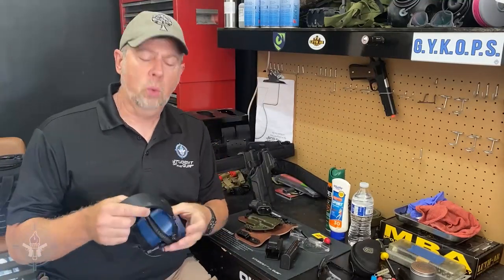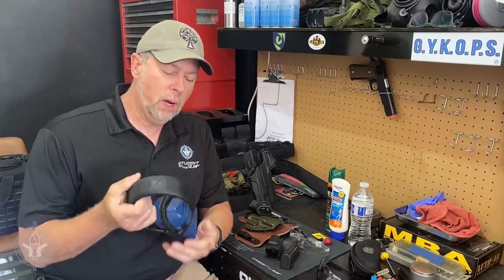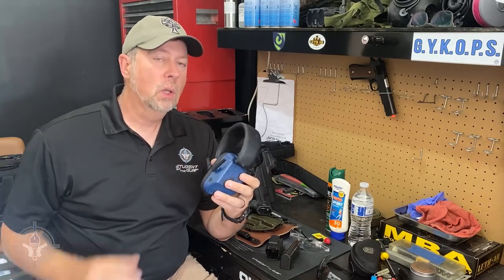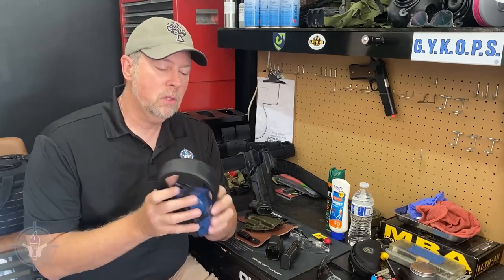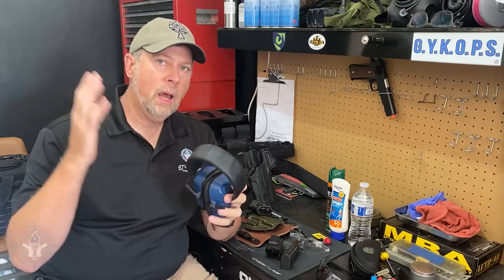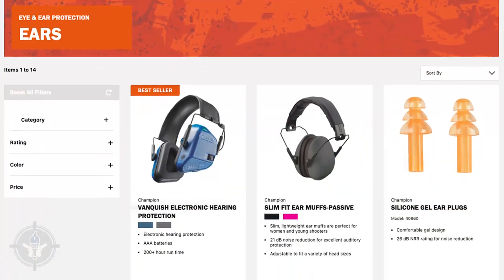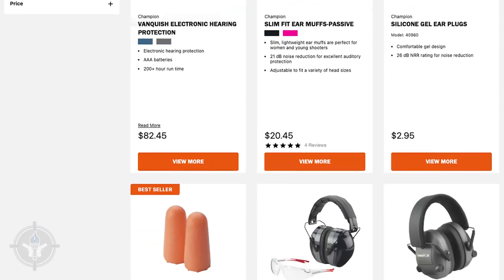Something else that will help you greatly if you spend the extra few dollars or $20 or whatever: get a set of not only earmuffs, but electronic sound amplification earmuffs. These will allow you to much more clearly hear the instructor's commands. These are intelligent electronics — they cut out the harsh noises but amplify safe noises. You'll have a better experience if you have something like these. If you can't afford them, just get regular ones, but get good earmuffs.